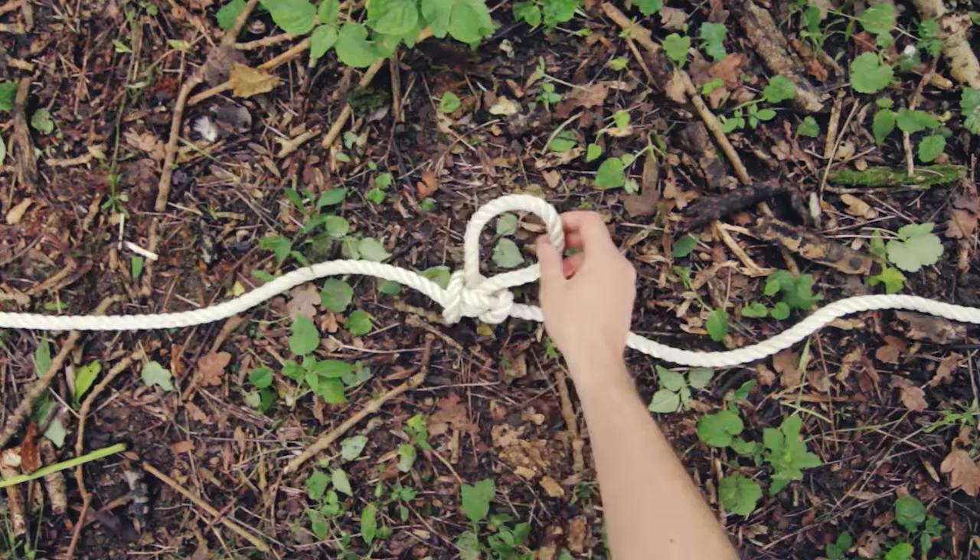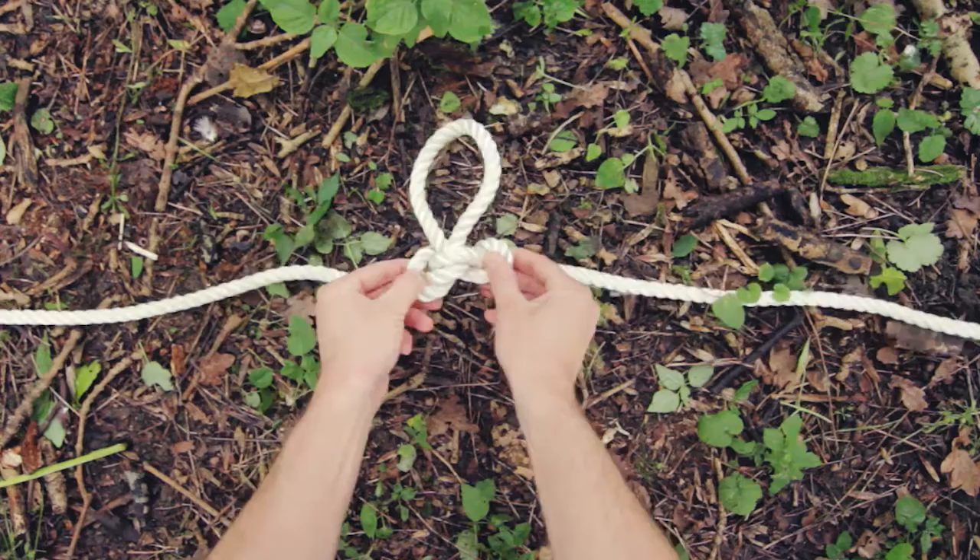To untie the alpine butterfly loop, just take the two outside sections and pull them apart, and the whole thing should come loose.